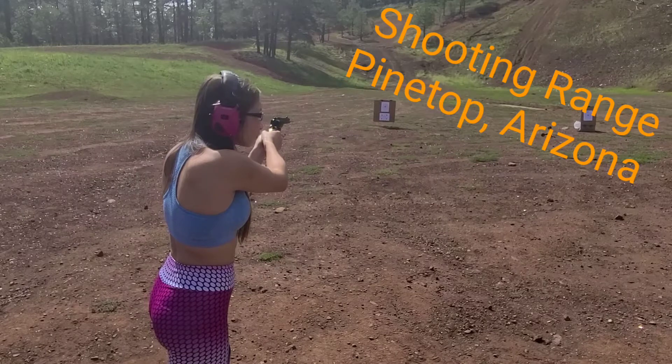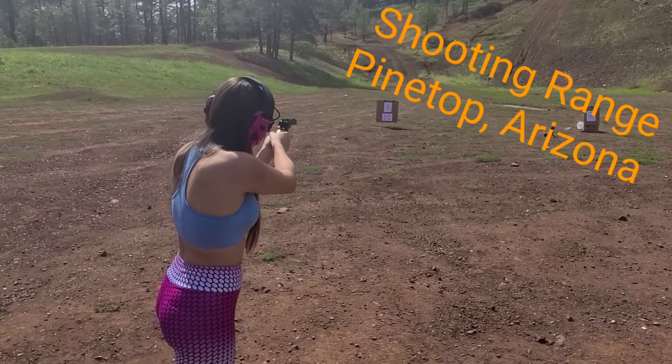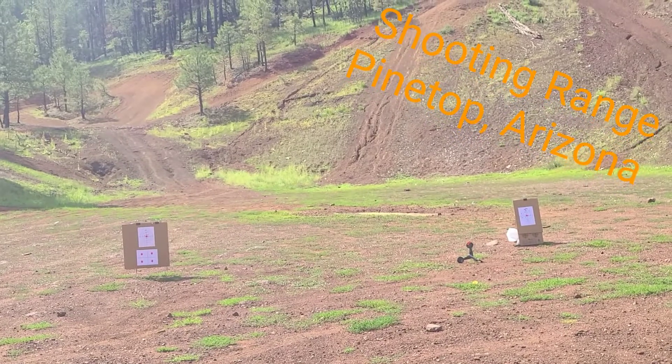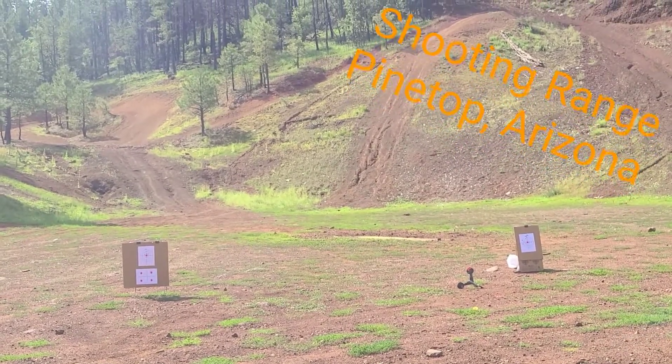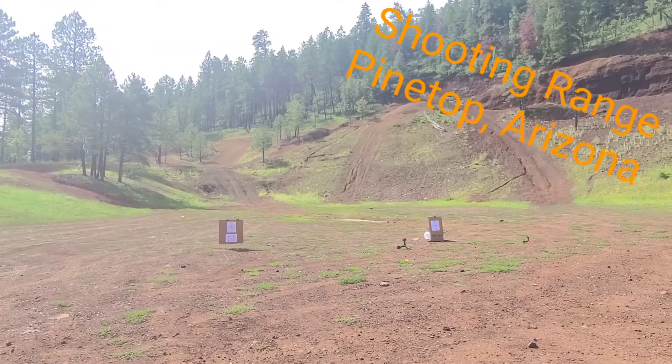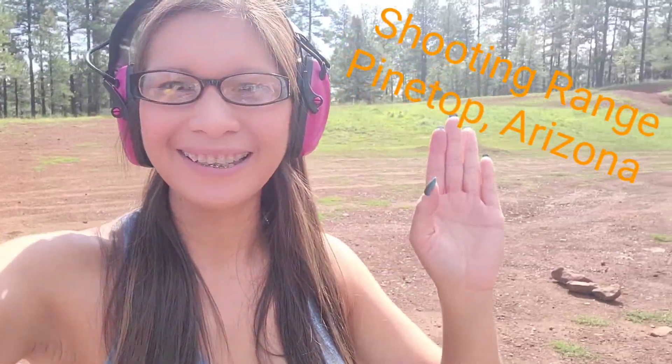I think you got — oh there you go. It's really fun guys, we are here in the shooting range.